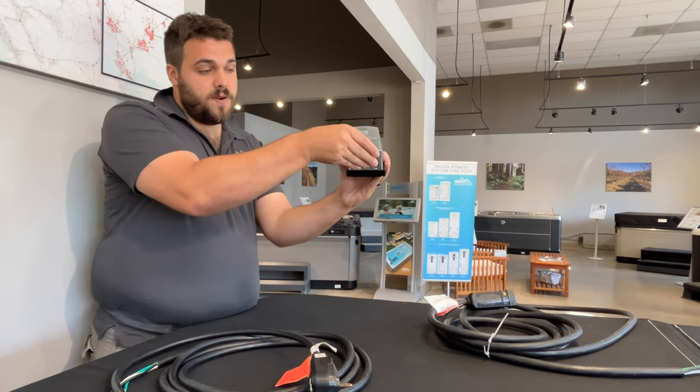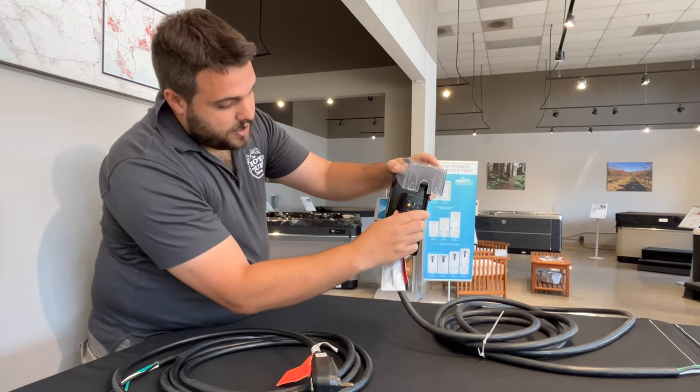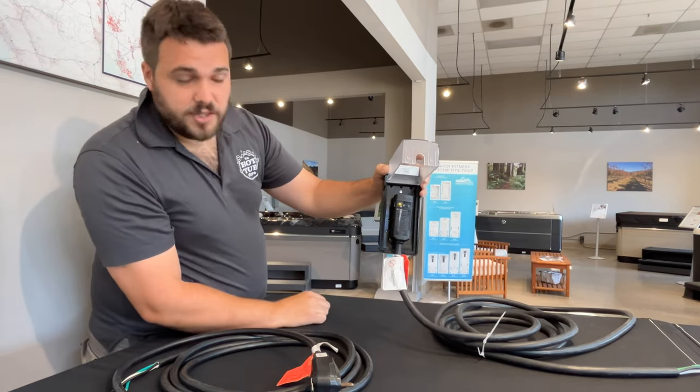It opens up by a little bit of pressure at the bottom, just like this. And then of course your actual breaker goes in, just like that.